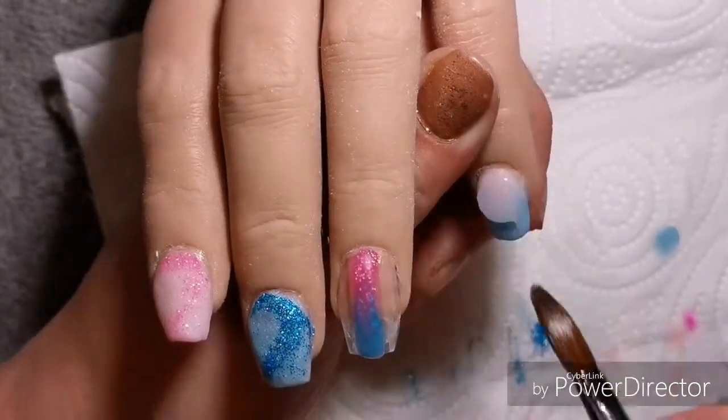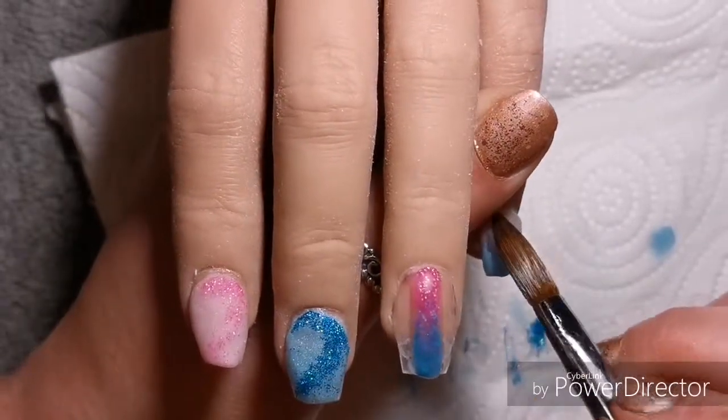Then I'm going back and I'm capping all the other nails whilst that glitter ombre is waiting to dry.